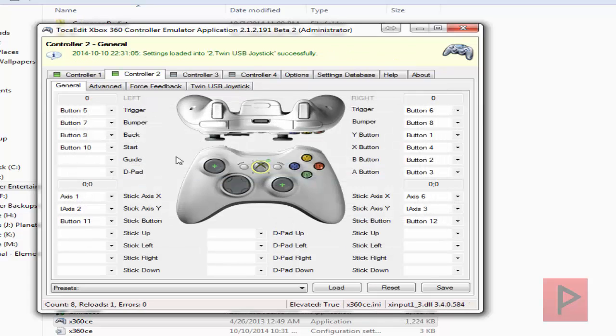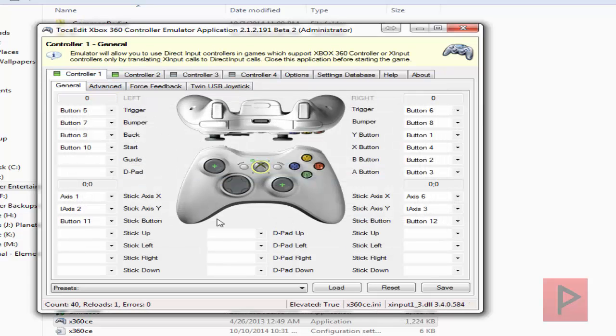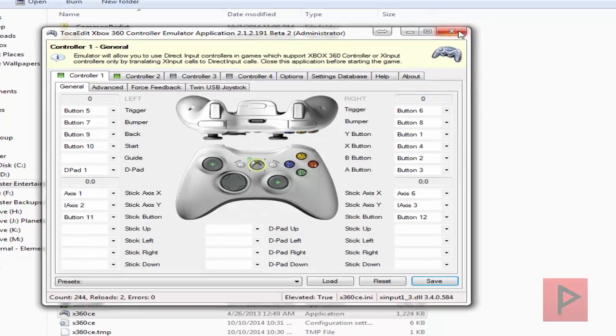Let's do it one more time. Okay, sweet. So controller 1 — let's configure the buttons: A, B, X, Y, triggers, select, start. But the D-pad is not working. Not to worry — go to D-pad, D-pads, D-pad 1. Now it's good to go. Awesome. Click on Save and you're good to go.